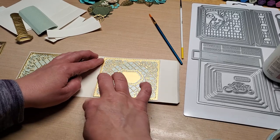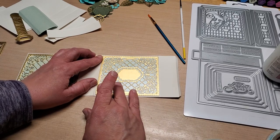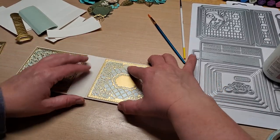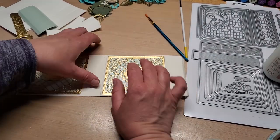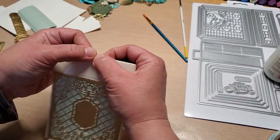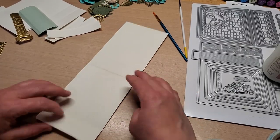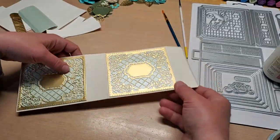Trying to get it as straight as possible. That still looks good — we're still good. Now what we want to do is take these two pieces we cut — the one-and-a-sixteenth by three-and-seven-eighths — and glue these in here.